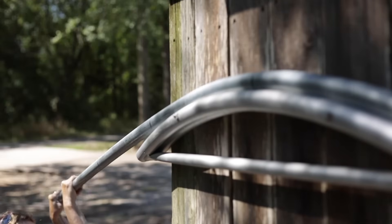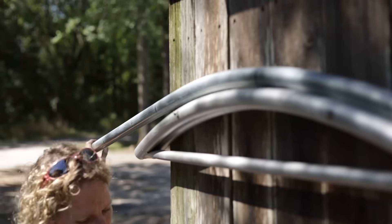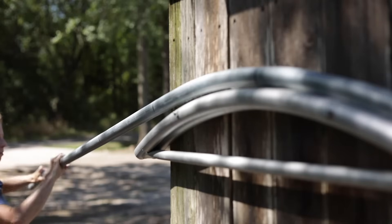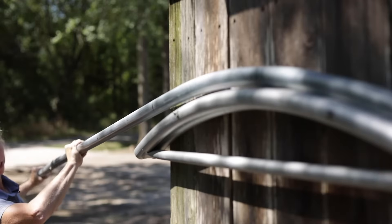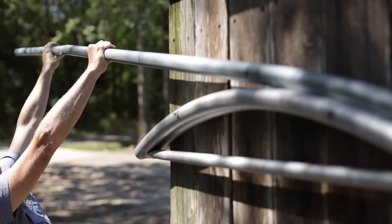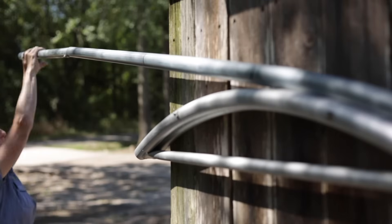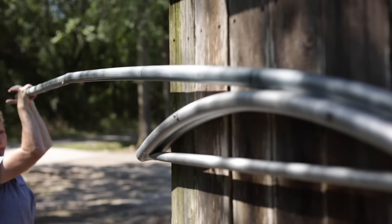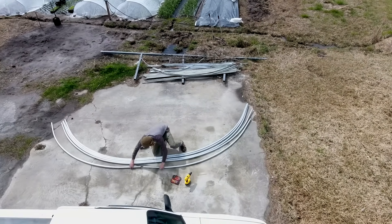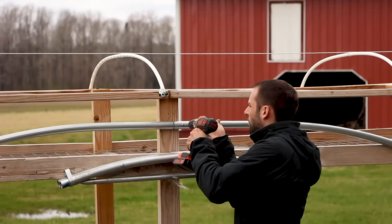As you get to the end, go ahead and grab your leverage bar, insert it to the end of the pole, slide it through to the next mark, and use your leverage pole to bend down the last bend. The next step is to attach the swagged end of the top rail to the non-swagged end. Slide them together and attach with a self-tapping screw on the side — make sure you don't put that self-tapping screw on the top.